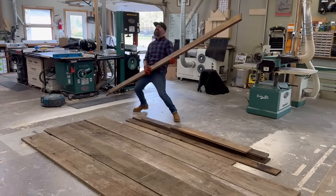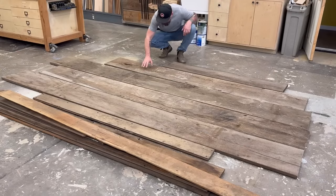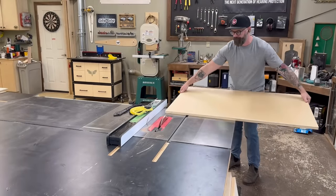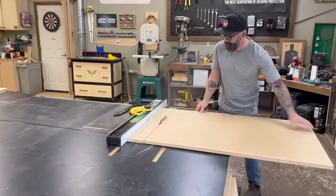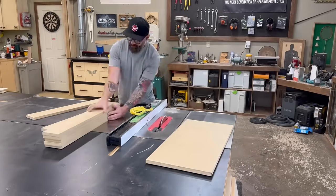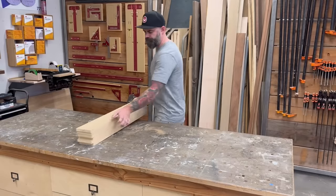After bringing all the wood back to my shop and letting it acclimate for a few days — just so it was the same moisture content as my shop — it was time to get to work. The first thing you need to do when making any reclaimed furniture is get a whole bunch of MDF. The problem with building out of reclaimed lumber is that once you cut into it, you lose that patina, that rustic nature, that aesthetic everyone likes so much.